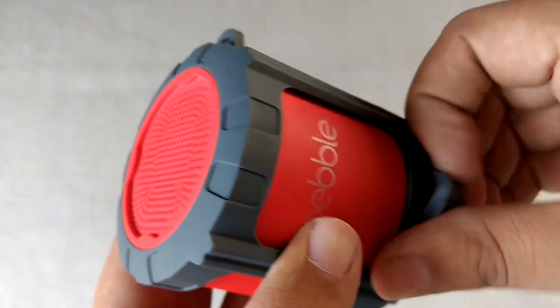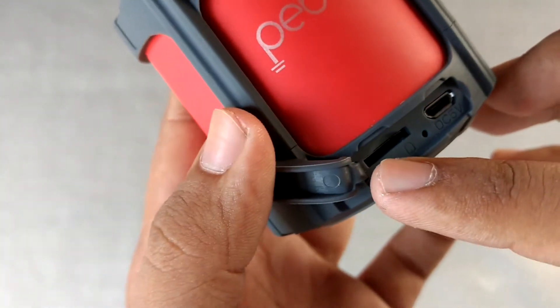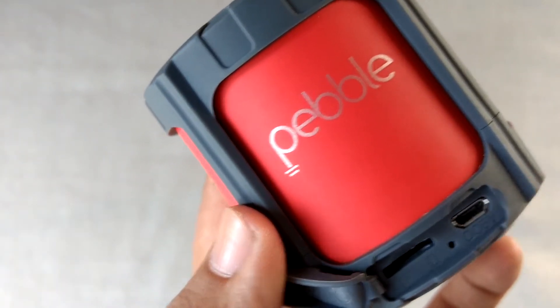There is also the button for taking calls. Here we have the micro SD card slot, and the aux port as well as the charging port — both are coupled in this area.